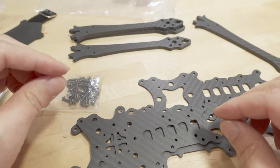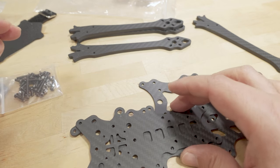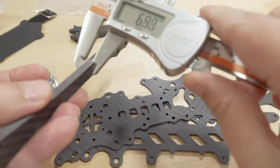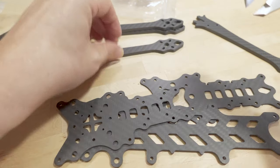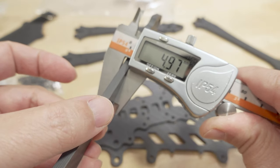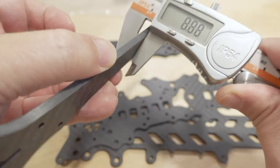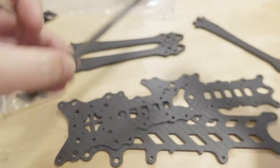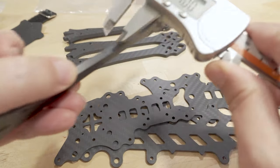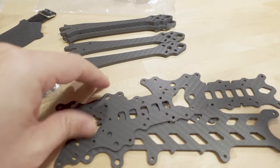Just wanted to verify the measurements. It's a little under five millimeters — 4.88, 4.97, a little variation in the arms: 4.79, 4.80, 4.85 — so a little bit under five millimeters on the arms.